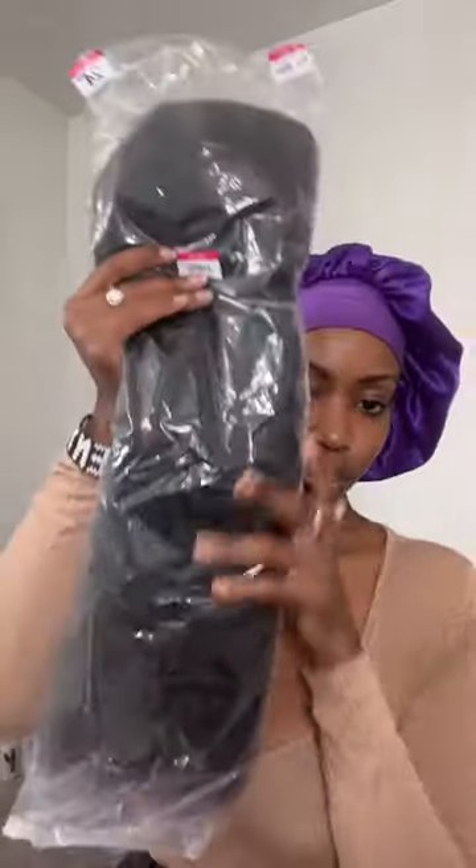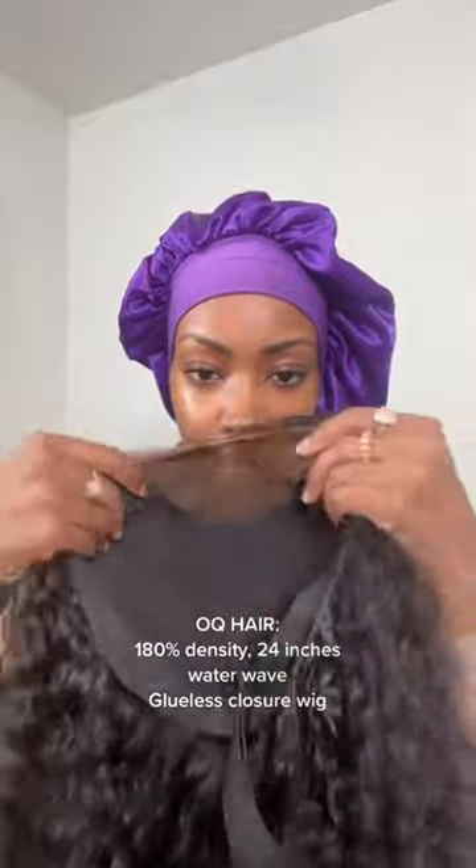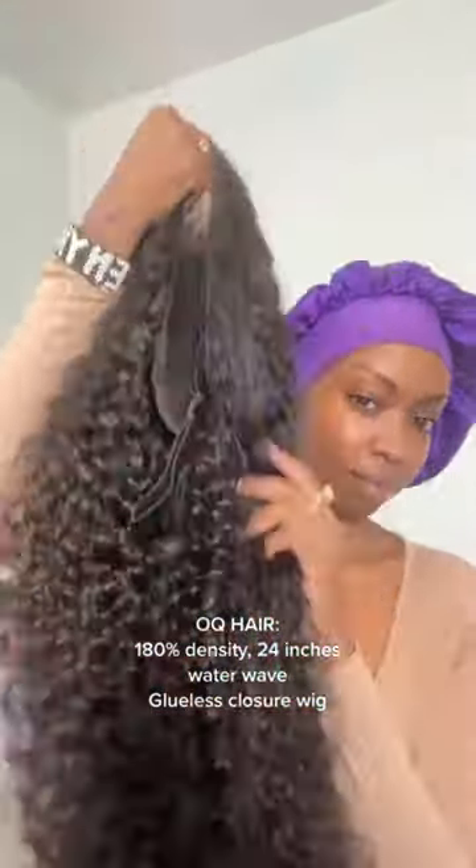This is a glueless wig — 180 density, 24 inches, water wave. The texture is amazing. I usually prefer 200-250 density, so this was my first time ever using a closure and I was shook. This is straight out the package; all I did was add foundation to the lace and I was shook.